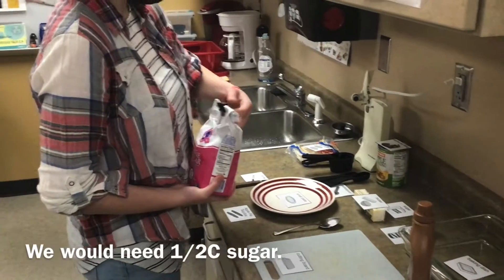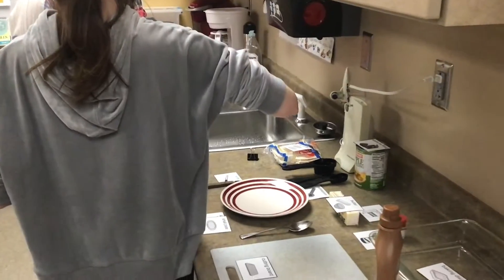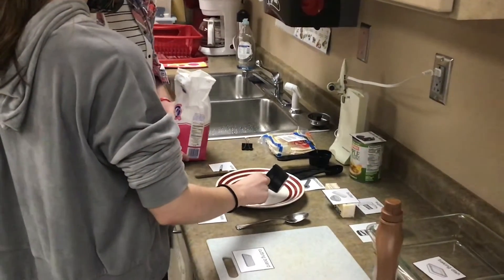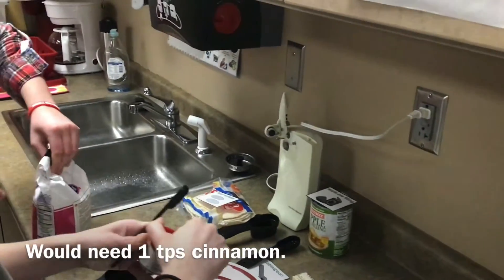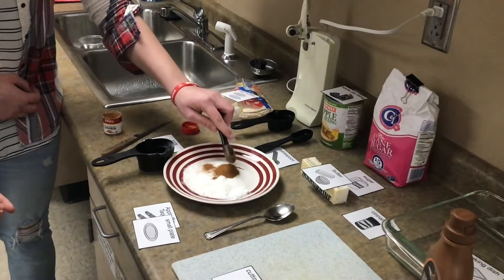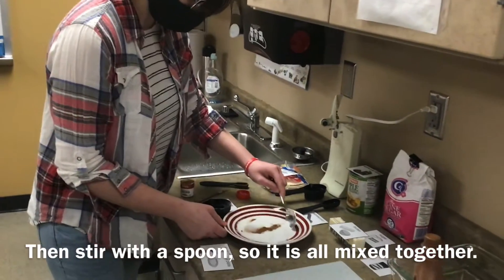You need one half cup of sugar and one teaspoon of cinnamon. Now she is stirring it with the spoon.